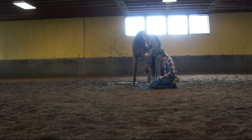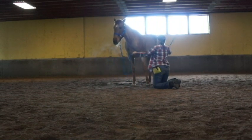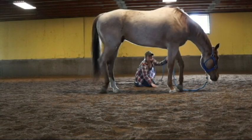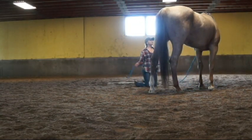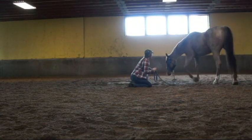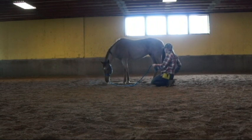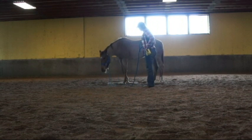And then once he got the hang of that, I would ask him — he knows how to lunge — so I'd ask him to move around me, and then as he's walking, I'd put it together so that he'd start thinking about rolling. I'd ask him to lunge and walk, and then say, hey, get interested in that dirt. That little bit I just got, that's something I would reward. So now he knows what he's supposed to be doing, so I'm going to stand up and kick the dirt, tell him down.